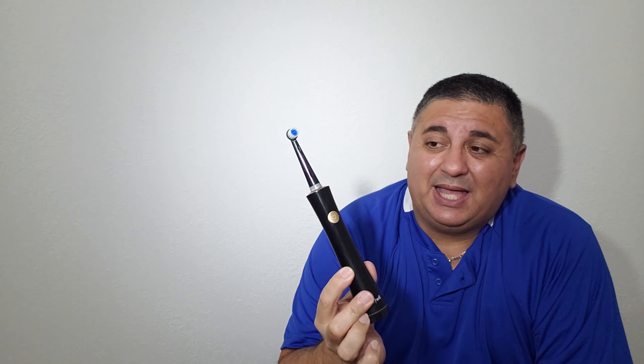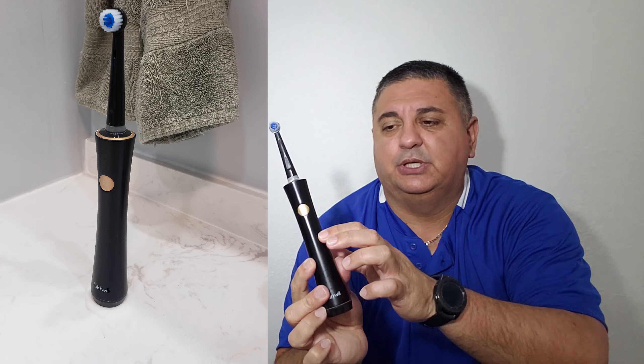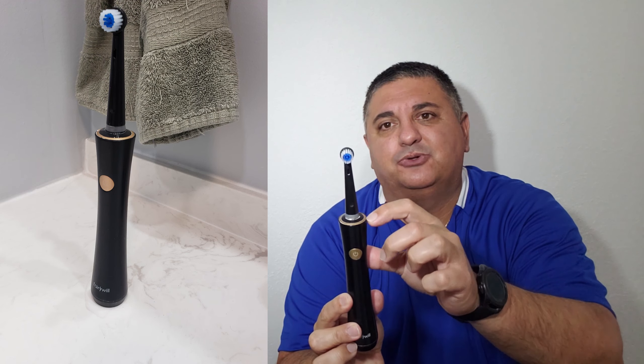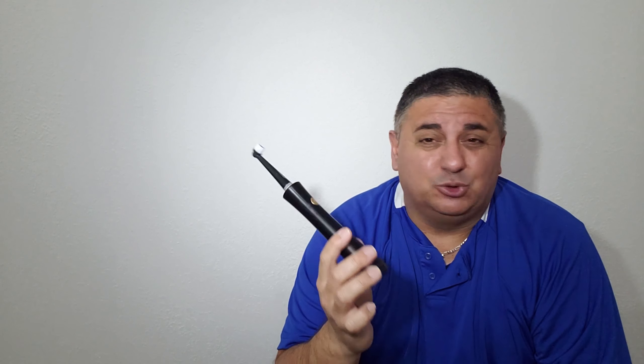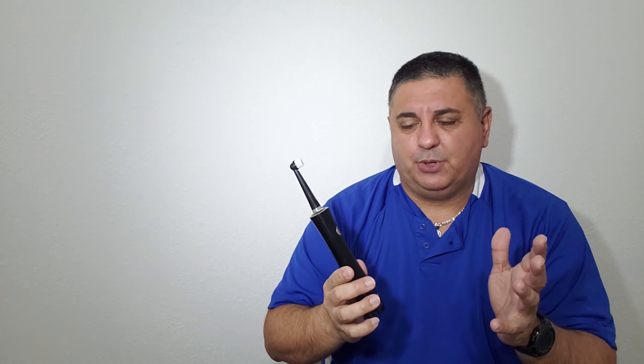This particular model is a black and gold trim — it's kind of golden. As you can see, the power button and the little trim on the top are also kind of golden. They do have them in different colors. You can get it on eBay or Amazon and they pretty much go for the same price.